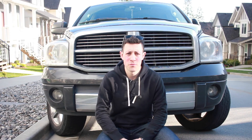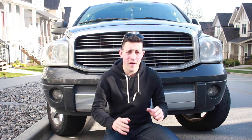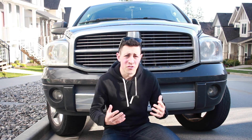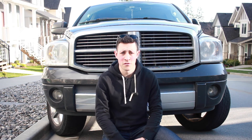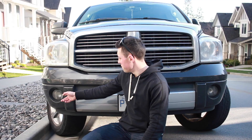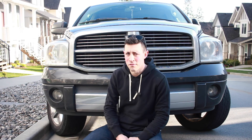Hello and welcome to Liam Drives. Most factory fog lights are pretty useless — they may look cool but they don't actually do anything. That's the case with my 2008 Ram; the driver side one is cracked and the one that does work is a little foggy.